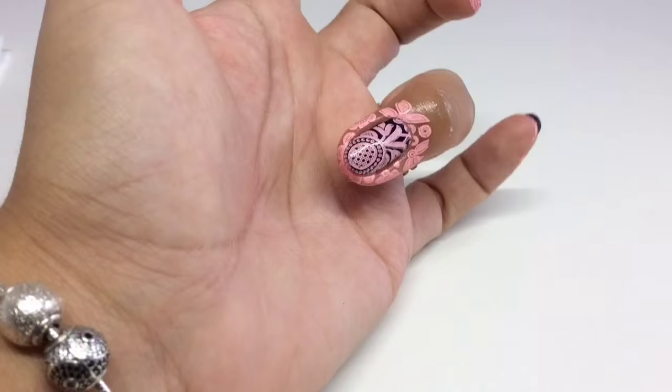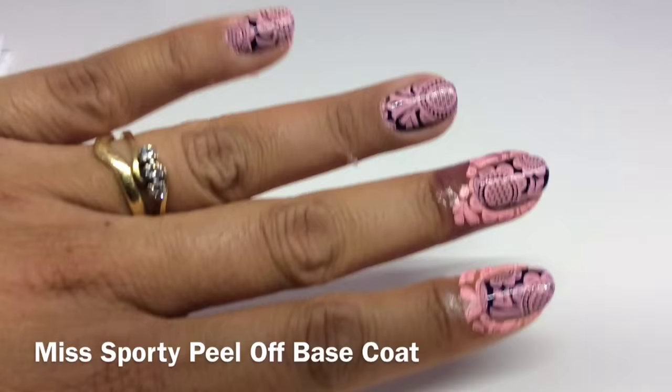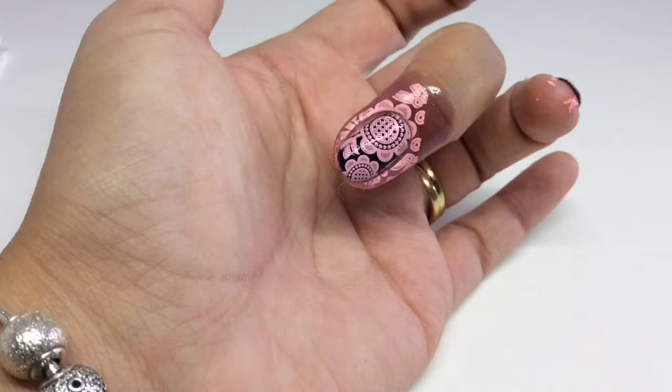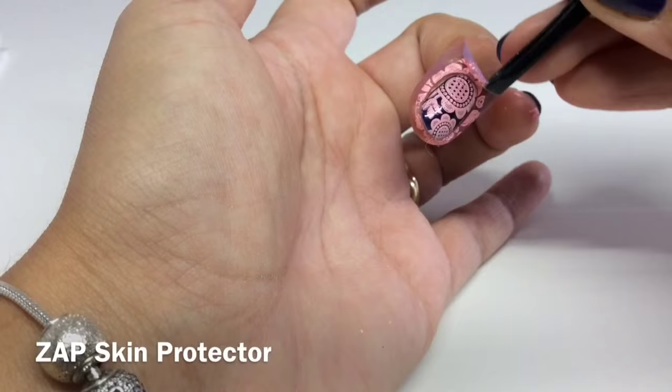The Miss Sporty peel-off base coat I was really pleased with — it just literally peeled off in one piece. Then Zap, the latex barrier — because it turns to rubber latex, it also came off in one piece really easily.